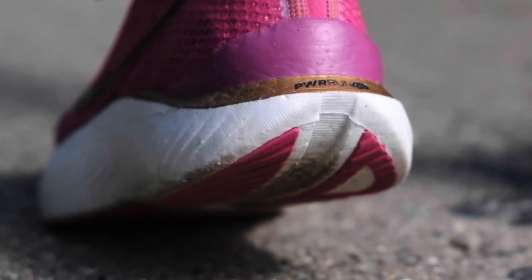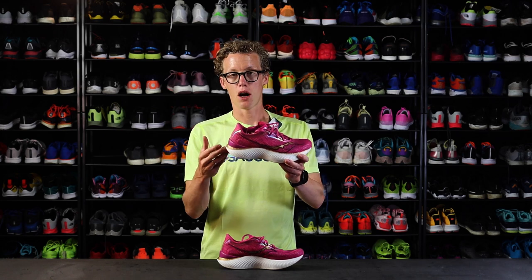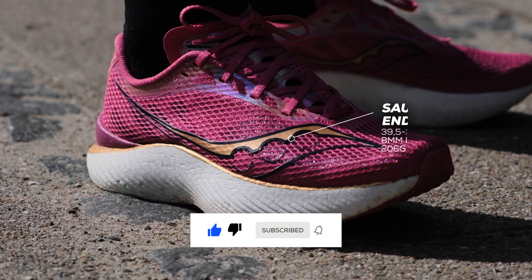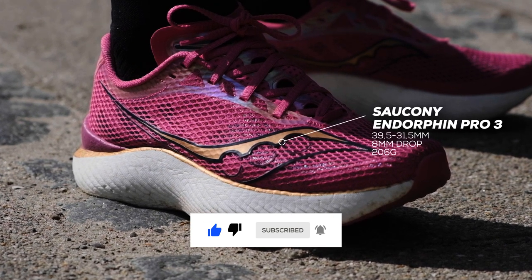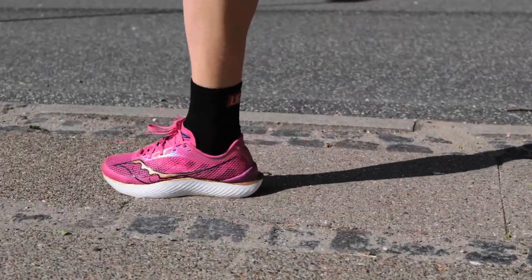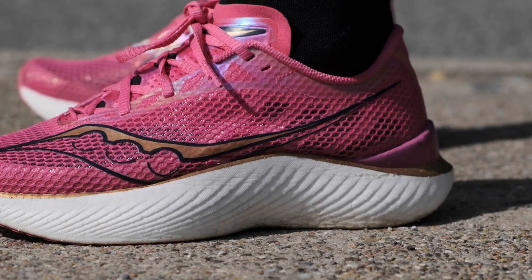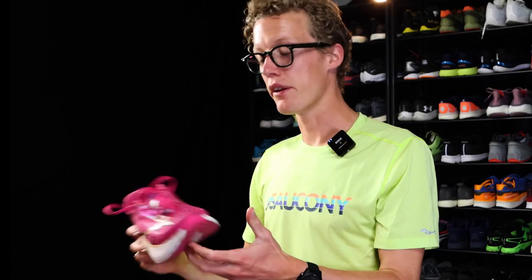You still get PWRRUN PB in the midsole, but now there's even more of it. It has a higher stack height — 39.5 millimeters and 31.5 in the forefoot, so a drop of 8 millimeters. It's the same foam, but they've tweaked it a bit so it's softer and it's bouncier, and in my opinion it feels faster.